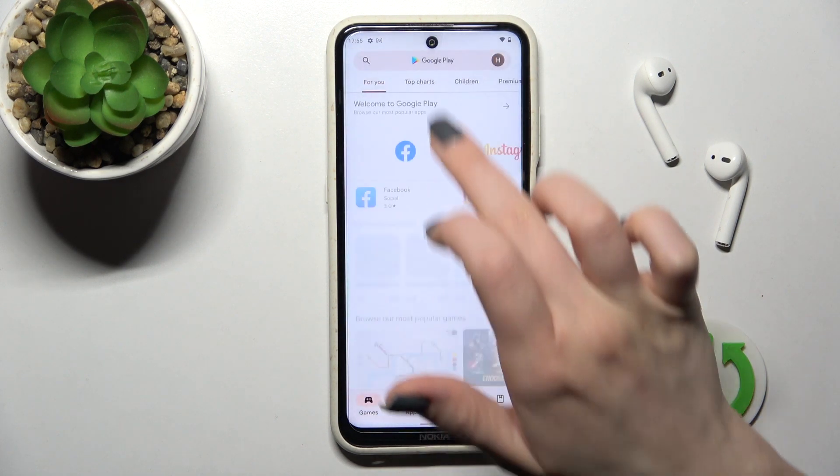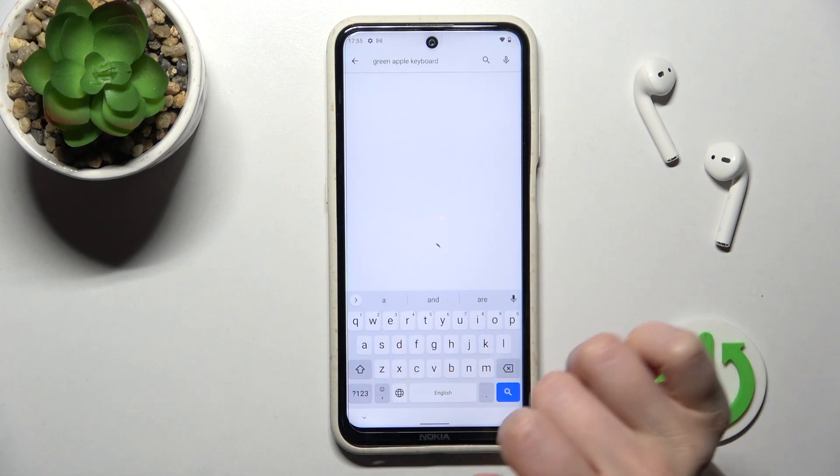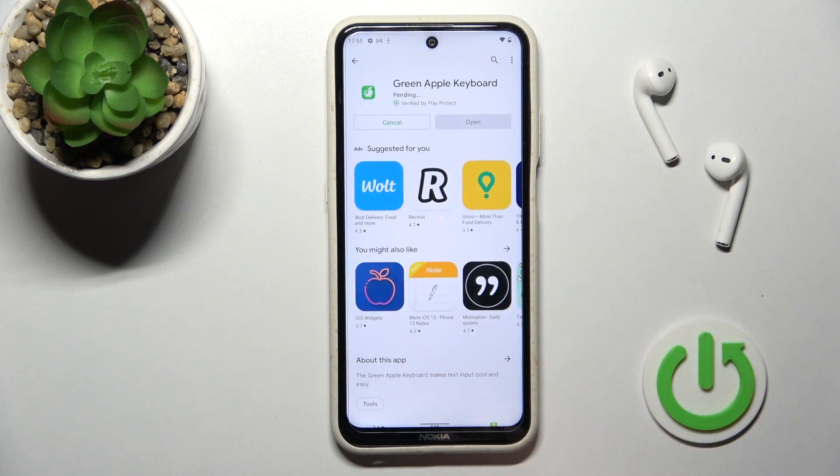First, we should go into the Play Store and in the search bar enter 'Green Apple Keyboard'. Now we have to get this application, so tap to install and wait a couple of seconds while the application is downloading and installing.